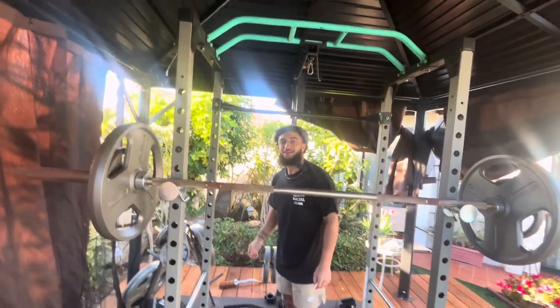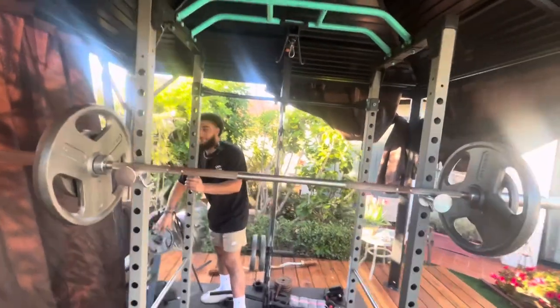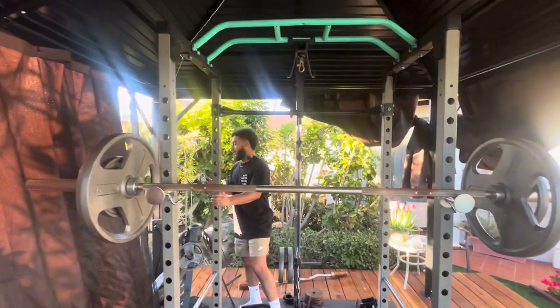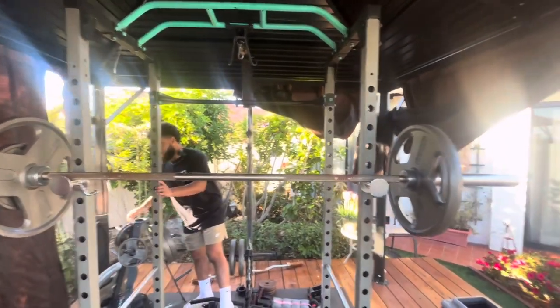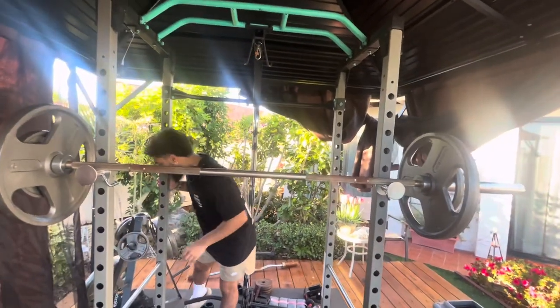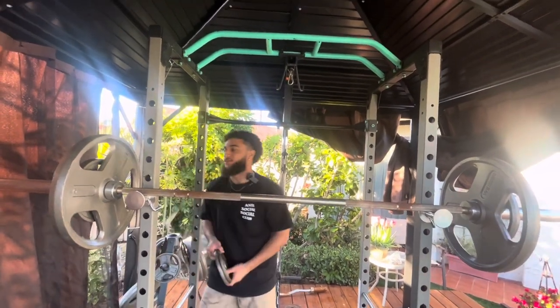Clean! Really clean. Should I close my eyes next time? I'll put in the edit some emoji eyes. There they are. Okay, since that was pretty tough, we'll put 2.5s on.